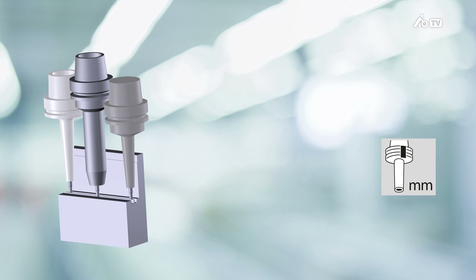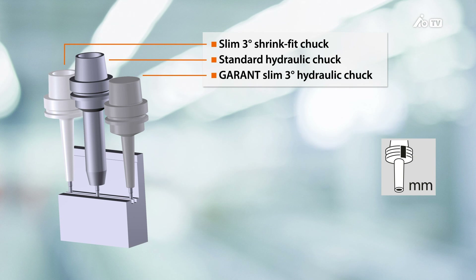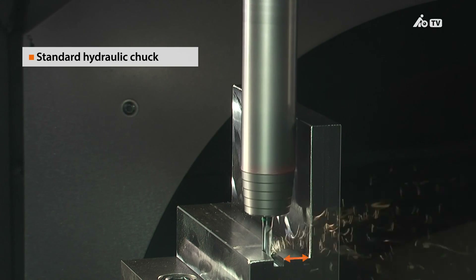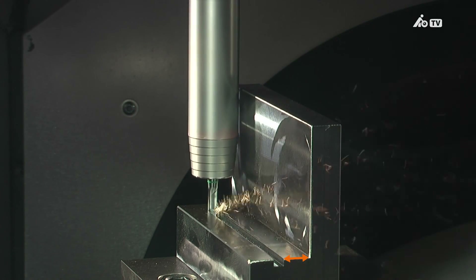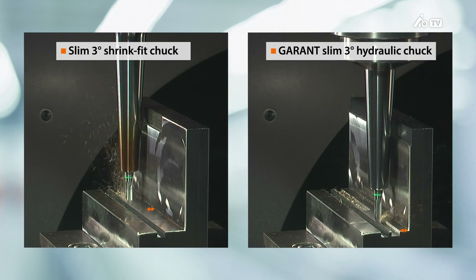We'd like to demonstrate the accessibility provided by the different tools using the example of a milling test at a deep-drawn level. The tools being compared are a slim 3-degree shrink-fit chuck, a standard hydraulic chuck, and our new Garant Slim 3-degree hydraulic chuck. The milling test clearly shows that our new Garant 3-degree hydraulic chuck is at least as suitable as the slim 3-degree shrink-fit chuck, and is even slightly better than the standard hydraulic chuck.